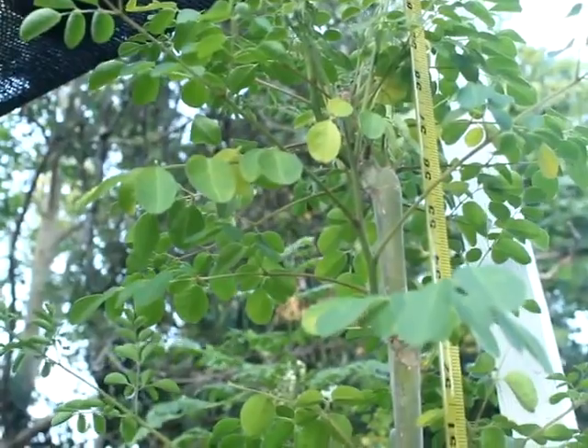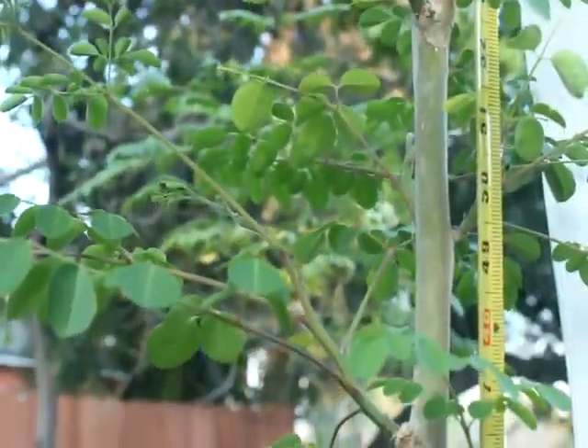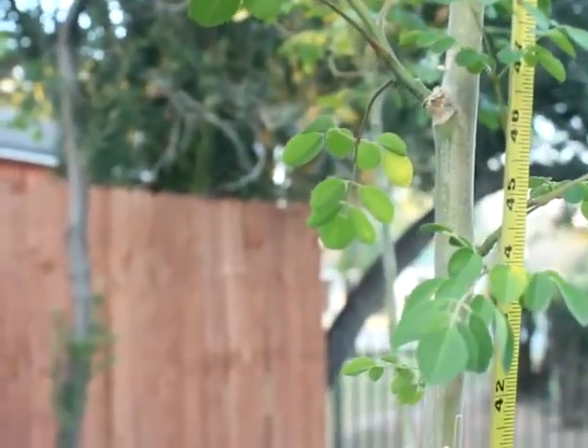This tree is about an inch thick. So we are going to go ahead and cut it and we will come back and show you guys the cuttings.